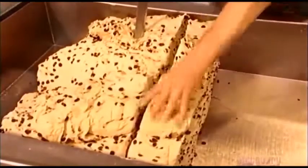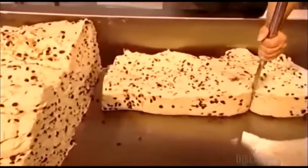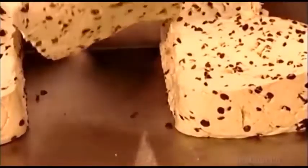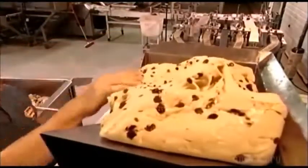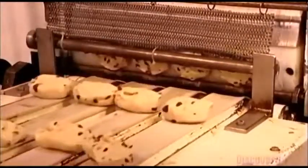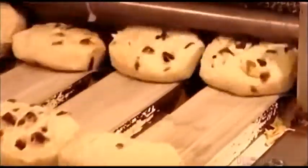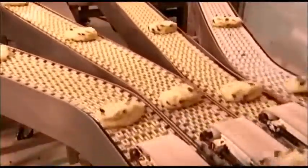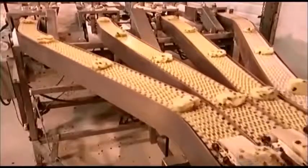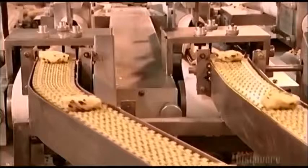Too warm and the dough will rise too quickly; too cold and the dough won't rise enough. Workers cut large chunks of dough for raisin bagels into smaller blocks and put them into a machine called a divider. The divider squeezes the dough through small openings to create 105-gram balls — each ball will become one bagel. It also distributes the balls into four single files as they move along plastic conveyor belts, which are plastic so workers can clean them easily and often.